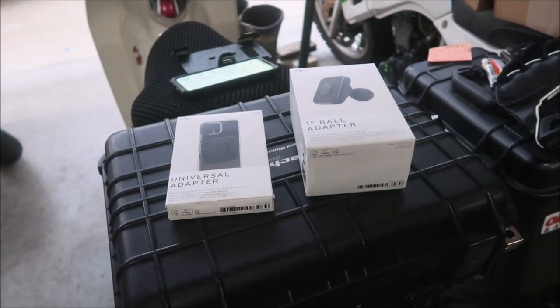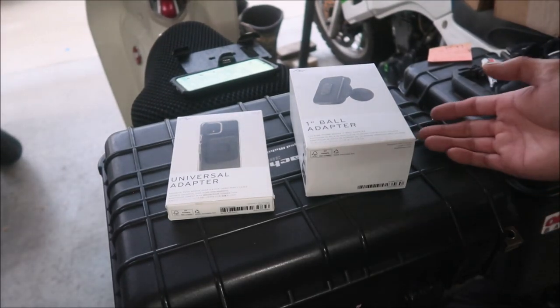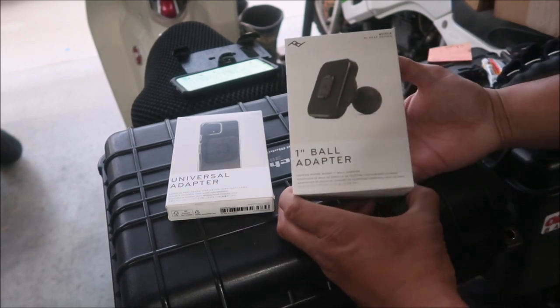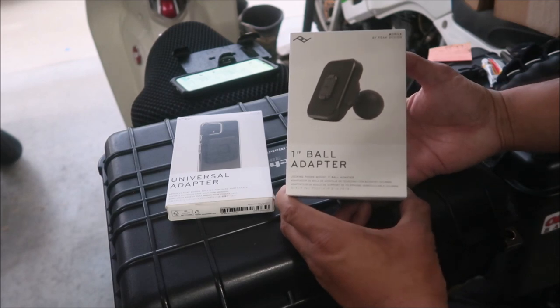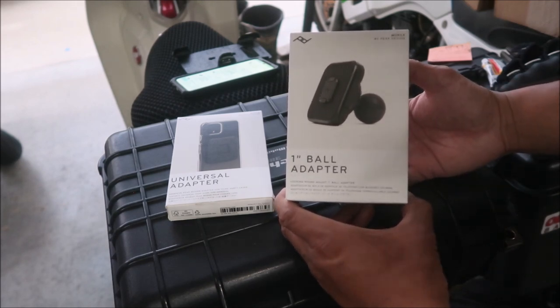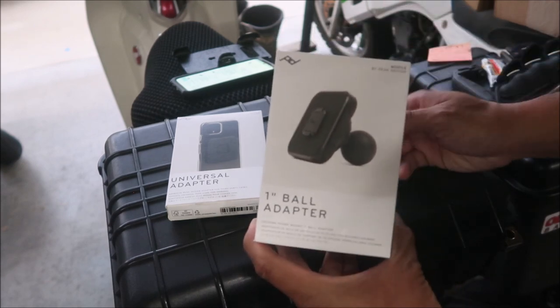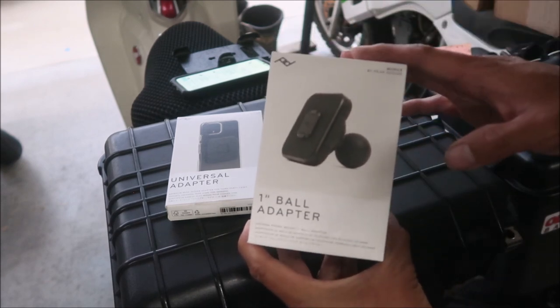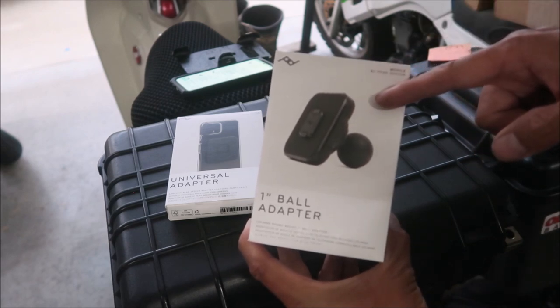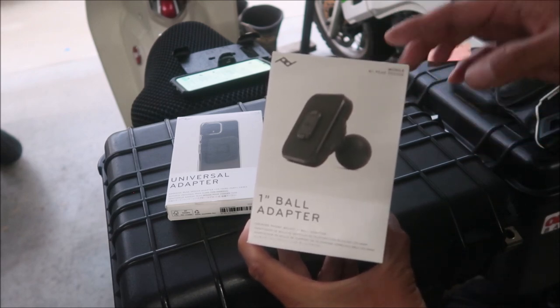So here's what I got. We'll take a close look at the items and then take them out of the box. This is a one-inch ball adapter — and guess what's compatible with one-inch balls: the RAM mount stuff. I'm planning to use this with a RAM mount. This guy costs 50 bucks, not cheap, but like I mentioned it has a vibration damper built into it.